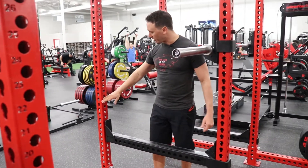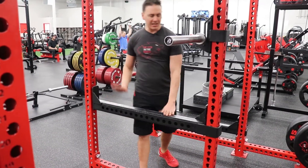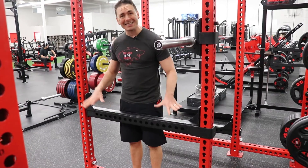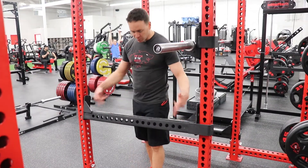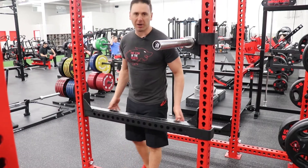So basically we were at 14. We're going to take this out, put it under the 14, and that's going to be our height for our safeties when we're doing squats. These should fold in easily — if you have it lopsided it just won't go down. So if that ever happens, just make sure you have both sides in the right number. It should go in very easily, and then we're going to do the same thing to both sides.